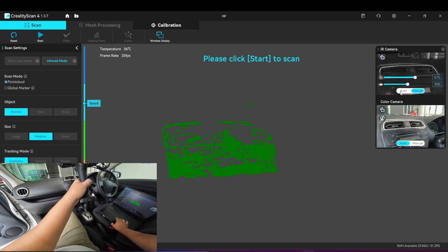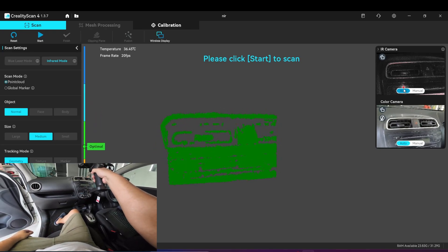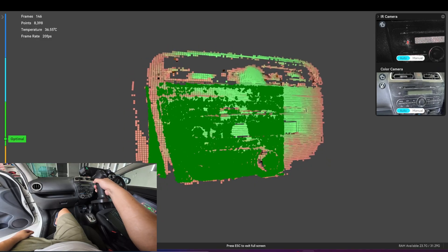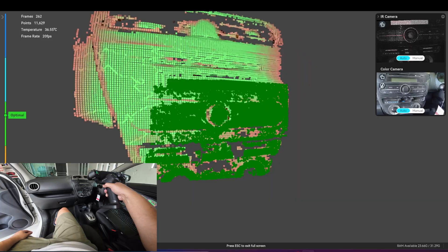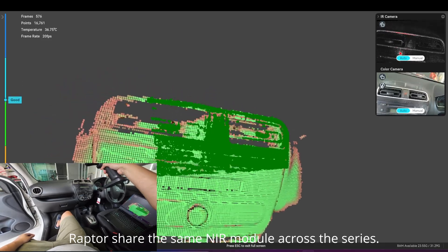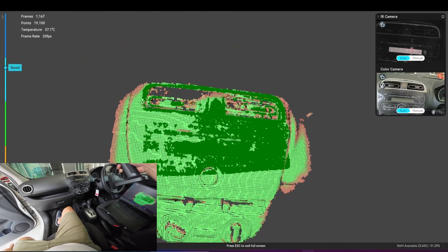Let's try automatic exposure. After using the spray I can use automatic exposure. It tracks better after applying the spray and can capture more surface. So it's quite flat and featureless.